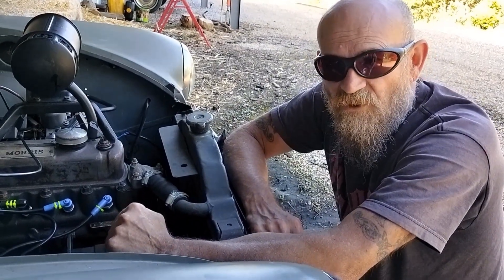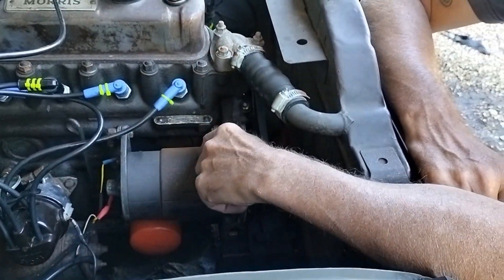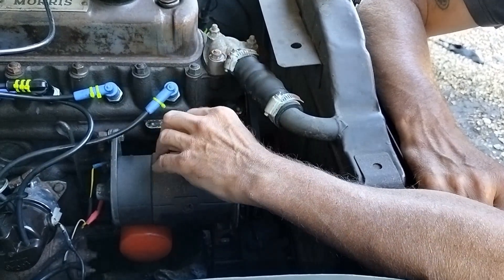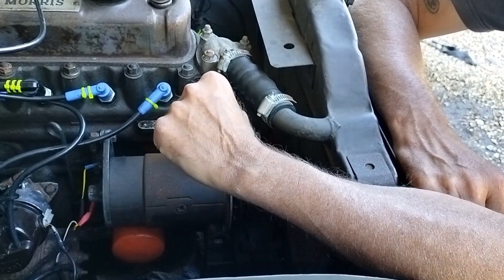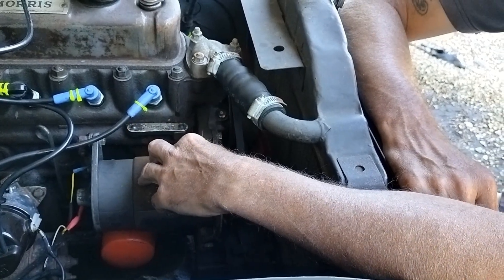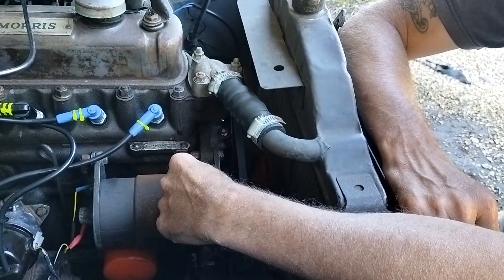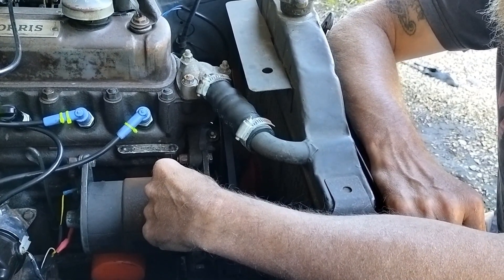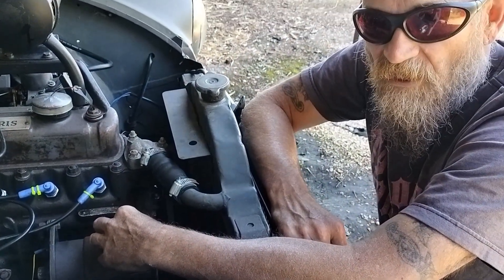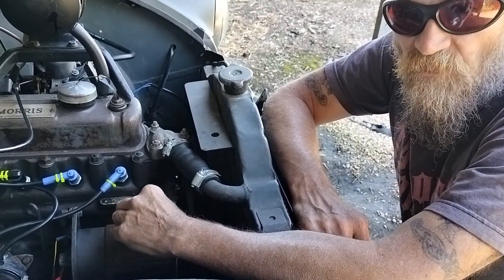So why would you want to change to an alternator? This car runs a dynamo because it's positive earth — you can only run a dynamo on a positive earth car. You cannot put an alternator on a positive earth car without changing your wiring accordingly. A dynamo runs direct current whereas an alternator runs alternating current. A dynamo typically kicks out at high revs, so at slow town speeds you won't get much charge, whereas an alternator produces relatively good charge all the time and is also more powerful.